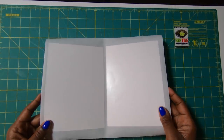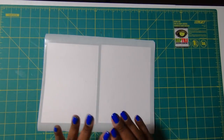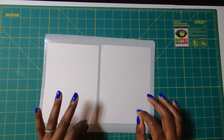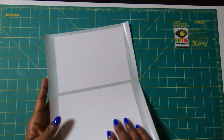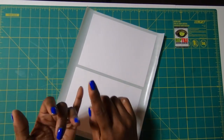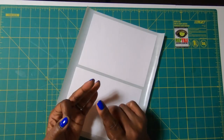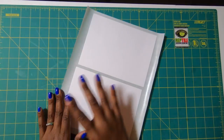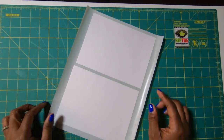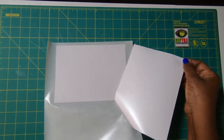I have used my Xyron Creatopia to place adhesive on the back. You can use whatever adhesive works for you — I would not use tape strips because they will show, but use whatever gives you a nice layer coating, whether that's spray adhesive, adhesive sheets, or your Xyron Creata Station. As long as you get one continuous flow, your project will look great. I'm going to take these and remove them from the backer sheet.